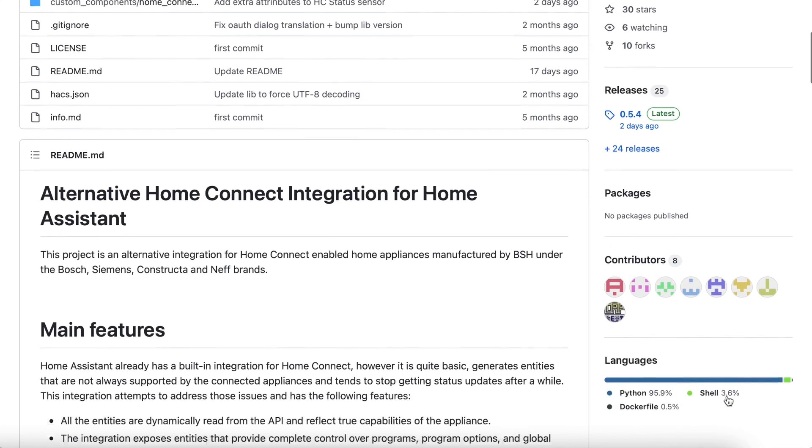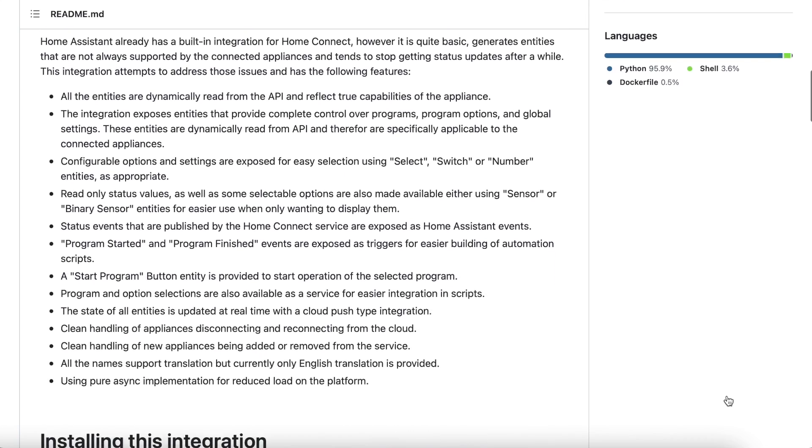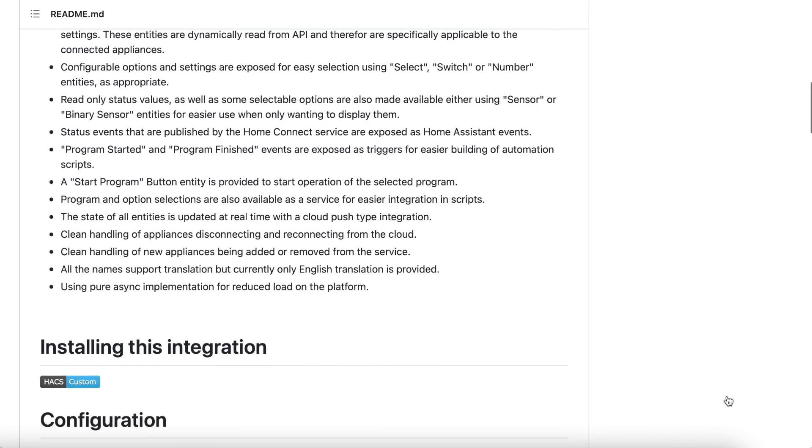You can use the built-in HomeConnect integration and it'll probably work fine for most people, but I didn't get on with it. I stumbled across a third party integration called HomeConnect Alt. One of the biggest benefits of this integration for me is the ability to set the delayed start time in Home Assistant, but that's a spoiler for later in the video.